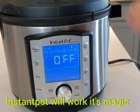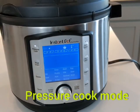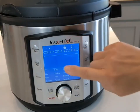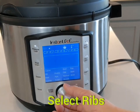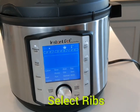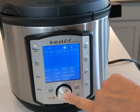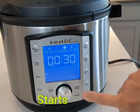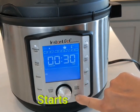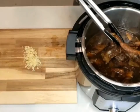The instant pot will work its magic. We're gonna choose pressure cook mode and look for the ribs setting — that's what we're cooking today. Honestly, this instant pot comes really handy. We select ribs — 30 minutes, that's what it will take. Now we're gonna start. That's it, we're gonna relax for 30 minutes!